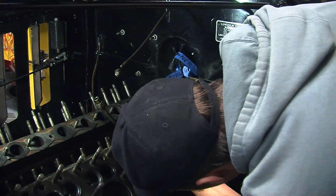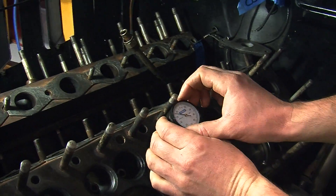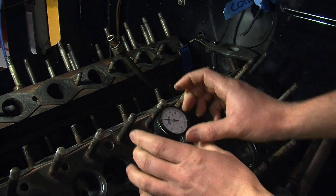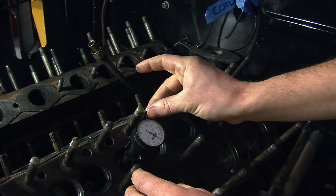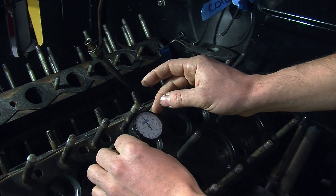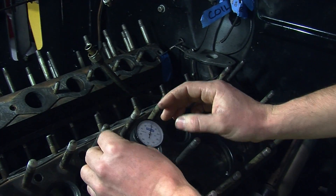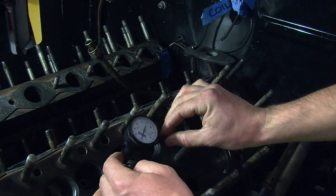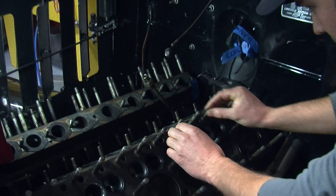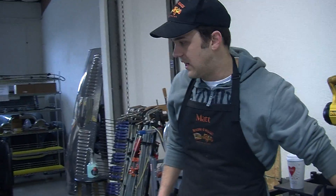Then I can come back with my gauge, put it right on where the seat's going to be contacting, and see how much more I need to remove. It's looking like we went from five thousandths and we've got about three thousandths runout now. So we cleaned it up by about two thousandths — we just need to go kiss a little bit more off. But that's the general idea.